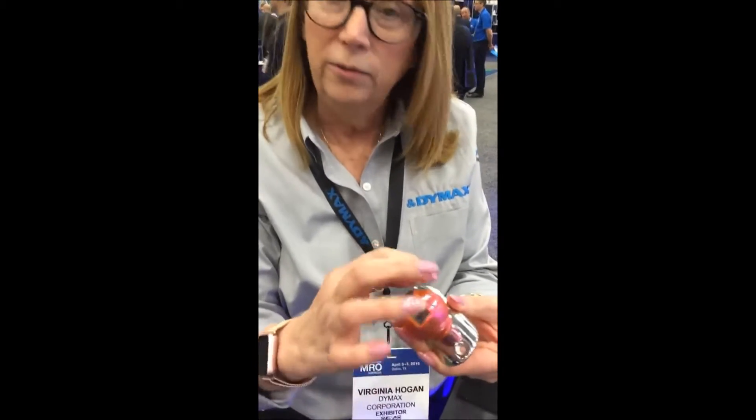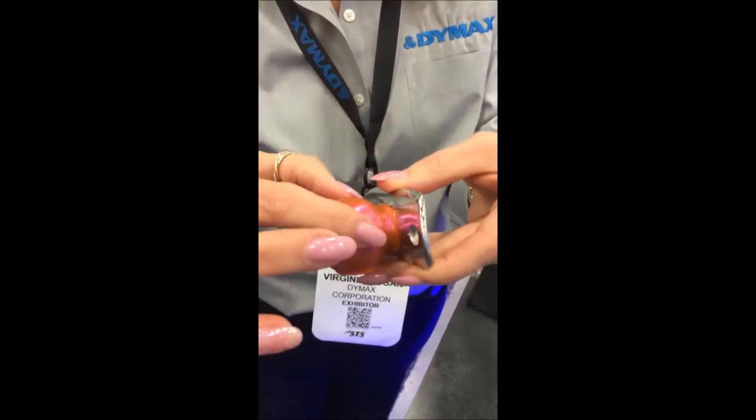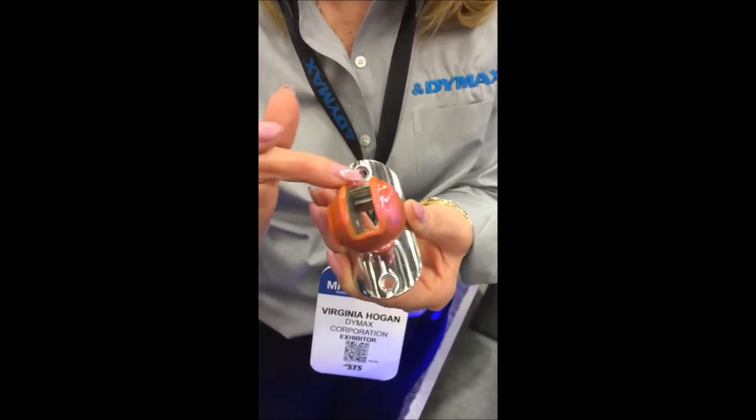Our product is a liquid masking. It is applied and conforms to the surfaces regardless of what the shape is — round, flat, open areas like this. You can apply a bead to create a barrier.